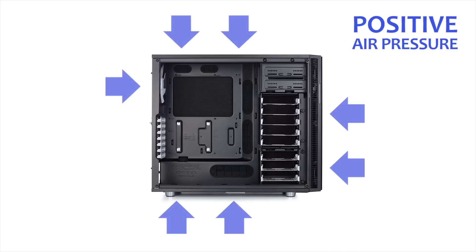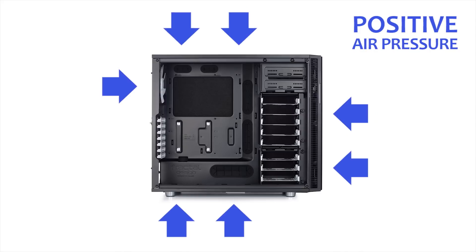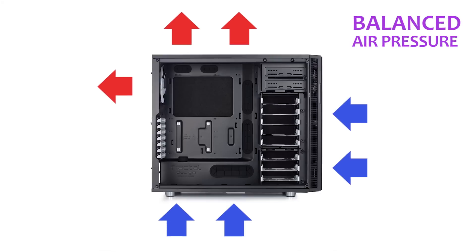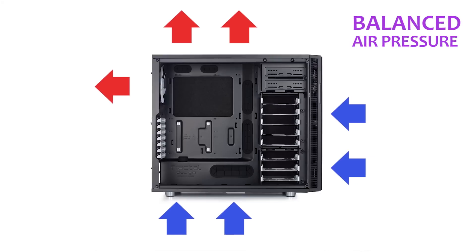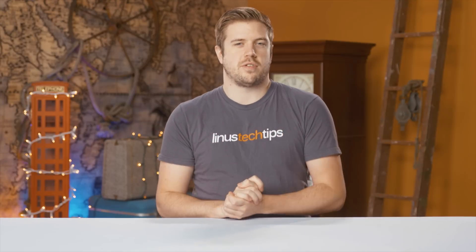Then you've got positive air pressure. This is where the majority of your fan power is focused on pulling air into the case. If you flipped around the fans on your radiator from the previous example, it would become positive. And finally, we've got the mystical balanced or neutral airflow, where your airflow in and out of the case equal each other.